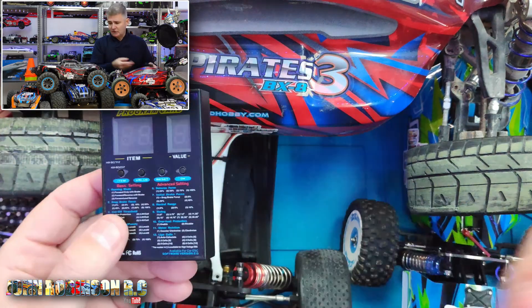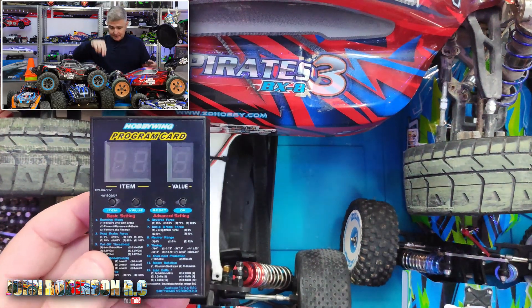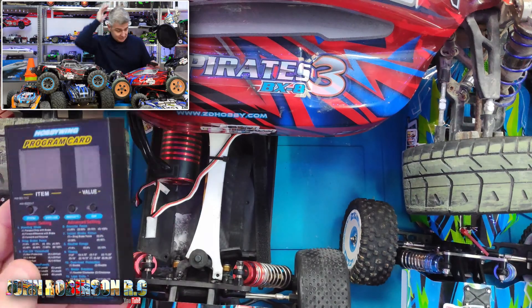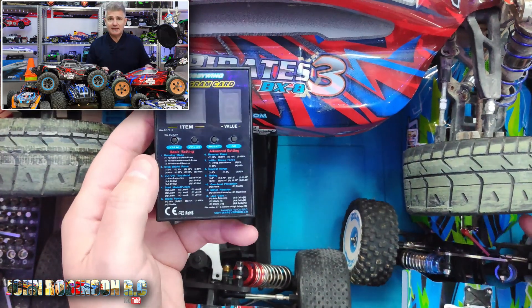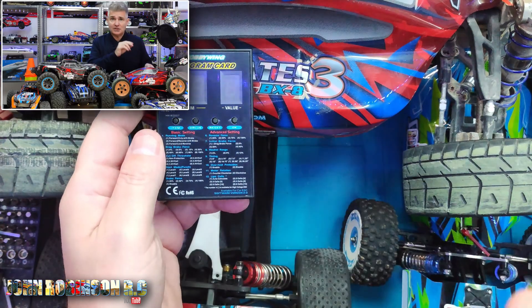So we've got like the XLF, ZE Racing, JLB. Underneath there is E-Sheen, which is a WL Toys anyway. So I thought what I could do is get as many ESCs together as I can and test to see if it'll actually work.